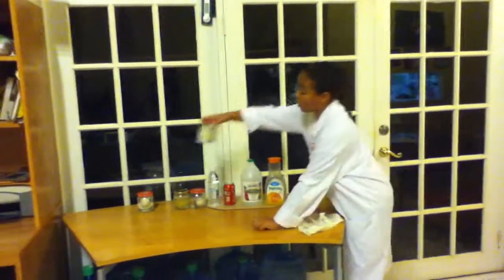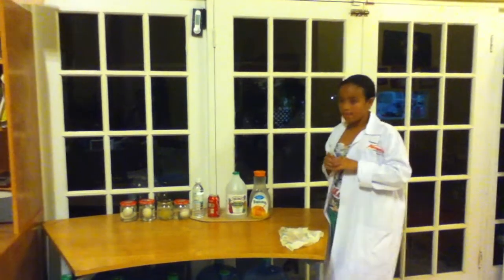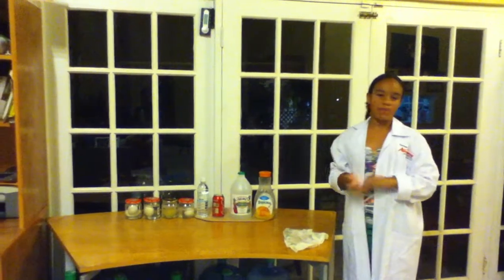What happened to the Coca-Cola egg was that the shell kind of rotted, and it turned into a brown egg. What happened to the orange juice egg was that it kind of cracked and it looks kind of clear. And what happened to the water egg was nothing.